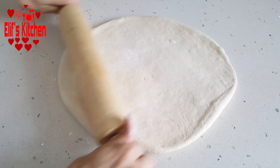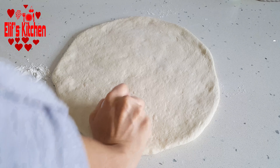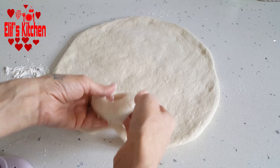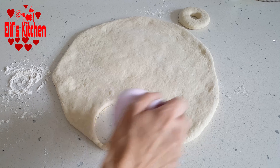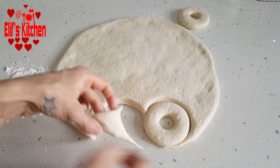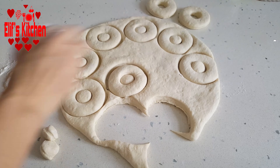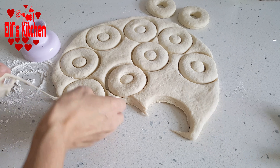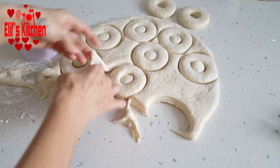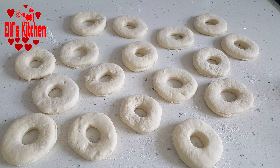See, it should be like this. I cut it with the cutting apparatus. If you want, you can cut with a glass and give the same shape. You can also punch the center out with a cap. I prepare all my dough like this. I sprinkle some flour on the counter and place them on it so they don't stick.